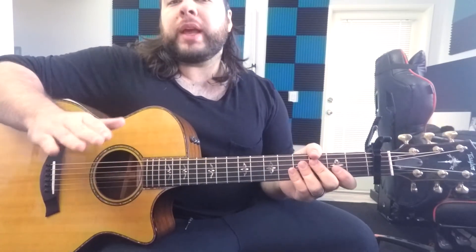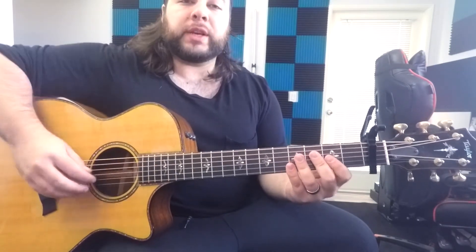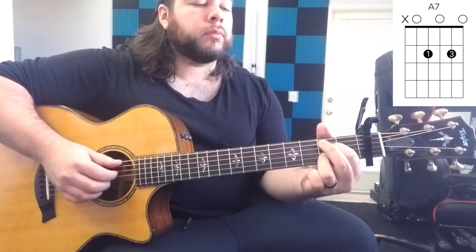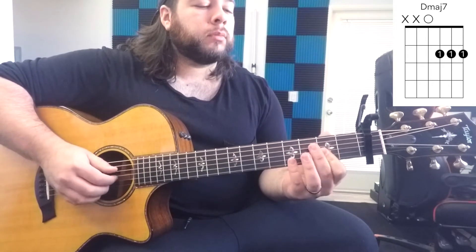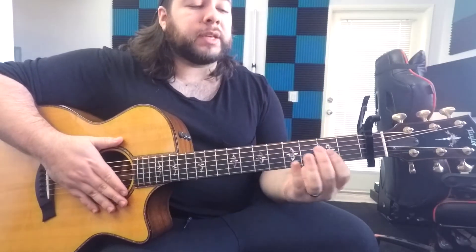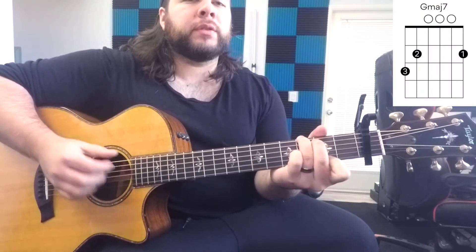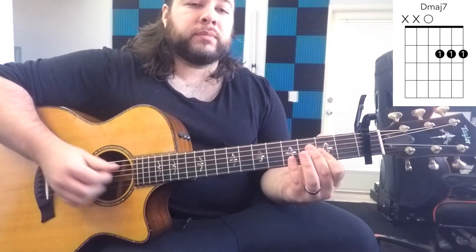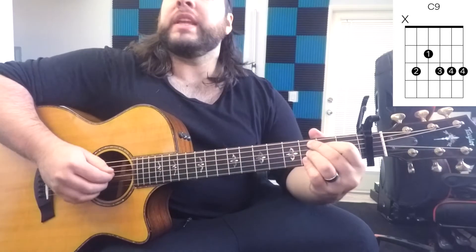Let's go ahead and get started on the tutorial section of this video. Start off by capoing your first fret. I'm going to play it normal speed and then slow it down and explain it — you're going to see all the chords up on screen. Let's go ahead and explain that section: start off with a D major 7, G major 7, E minor 7, A7, repeat — and C9. This would be verse 1.